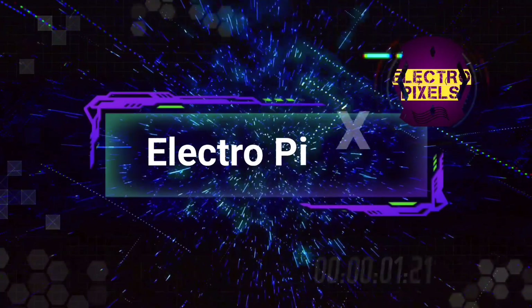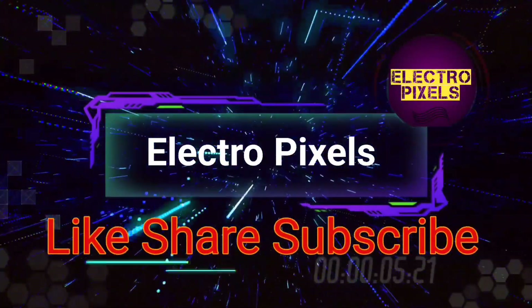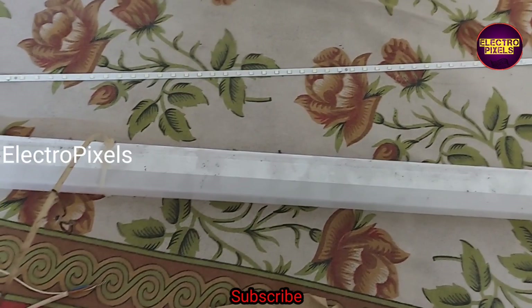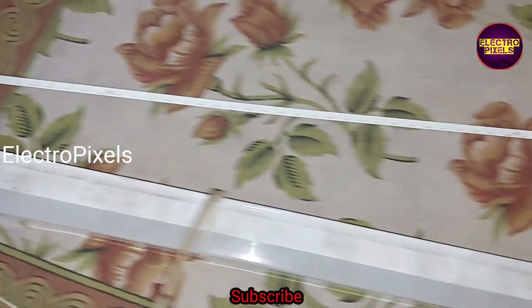Hello friends, welcome to Eltro Pixels. If you like our channel, please don't forget to like, share, subscribe and press the bell icon for getting further notifications. In this video we are going to repair this 20-watt Ciska LED tube.